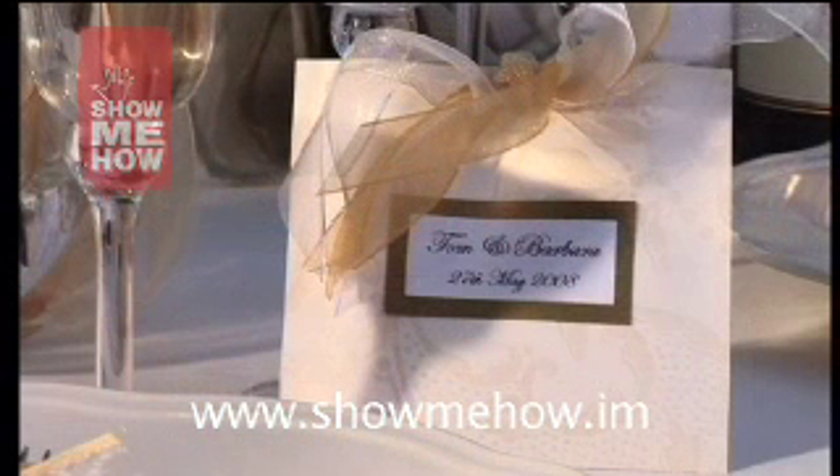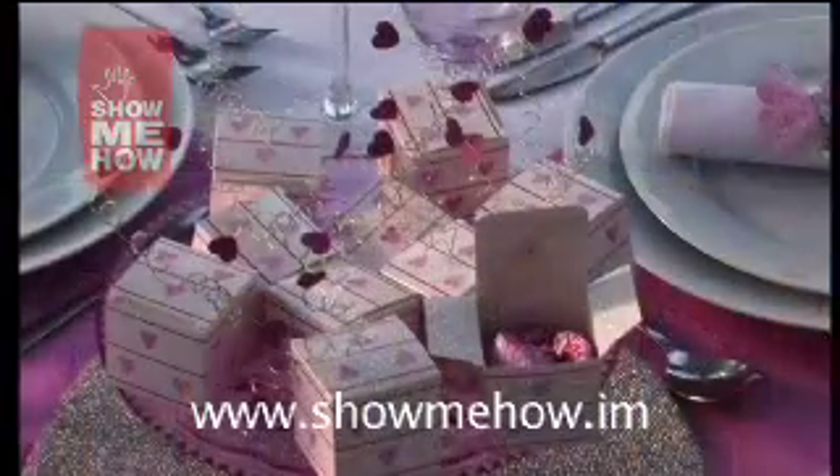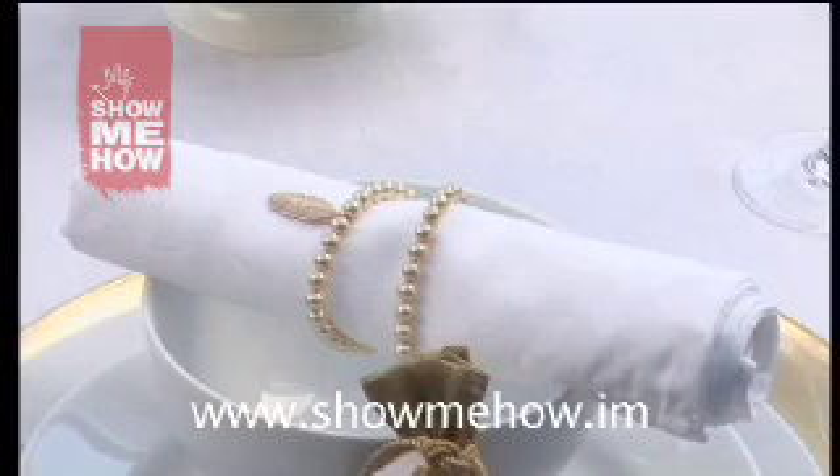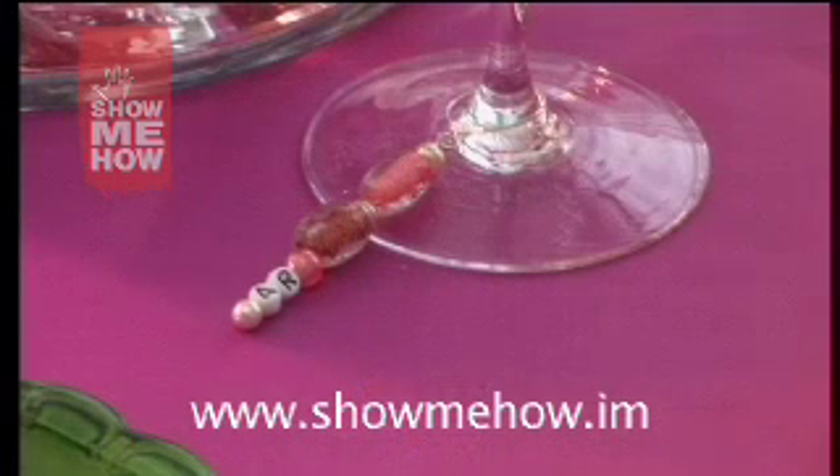It's a lot of fun to bring a personal touch to the proceedings and it's quite simple to make your own chair back decorations, favour bags and boxes, place cards, napkin rings and wine glass charms for all the guests at the reception.